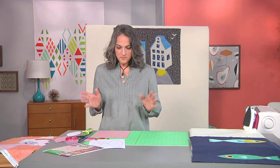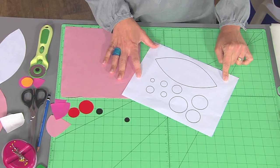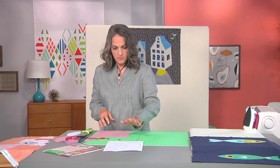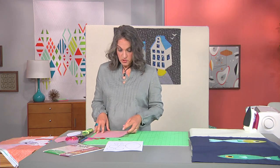I don't know if you've tried it before, but I highly recommend it. What we're going to do is start by using really simple shapes — an orange peel and circles — and you'll find that you can really make a lot of interesting variations just using those two shapes.